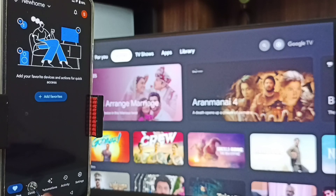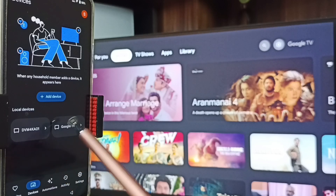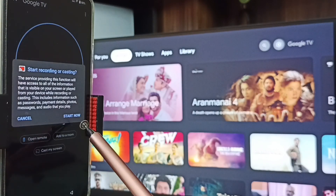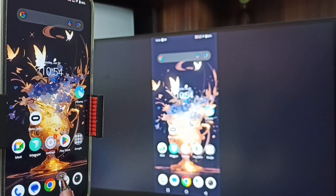Tap on the Devices tab. You can see the Google Home app has detected TVs on the same Wi-Fi network — you can see Google TV and Android TV. Tap on the TV name, Google TV, then tap on Customize Screen, tap on Cast Screen, and tap on Start Now. Method 2 is also working!